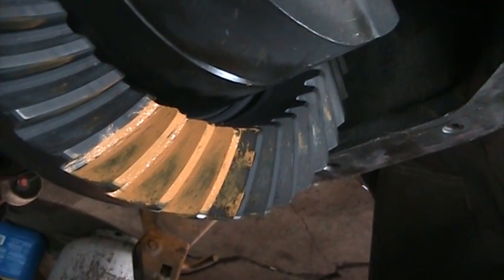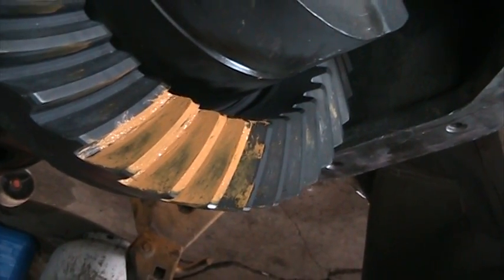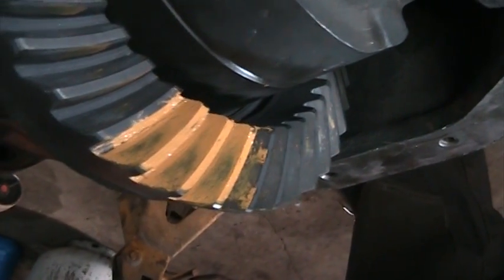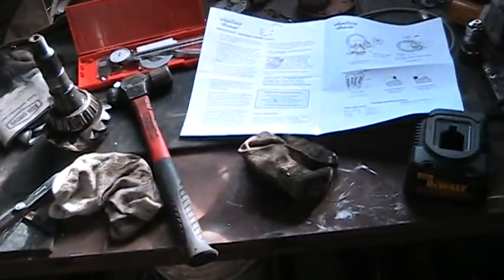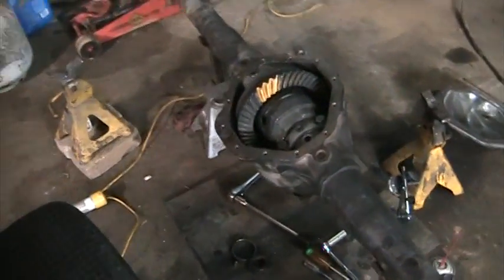They all come with a pattern sheet — well, this one didn't come with it. I did a bunch of research and made sure I had the right patterns for the Chrysler 9-1/4. Results will vary depending on what your rear end is. Now I've got to disassemble the whole thing, insert the crushed sleeve, and that's where that bad boy comes into play.